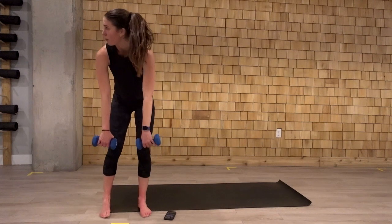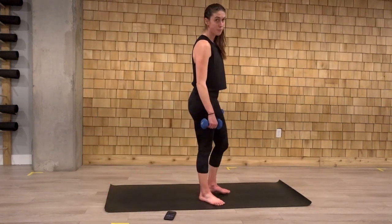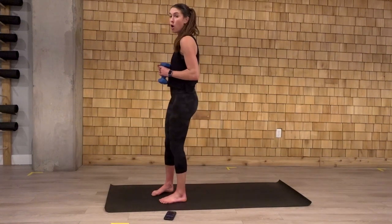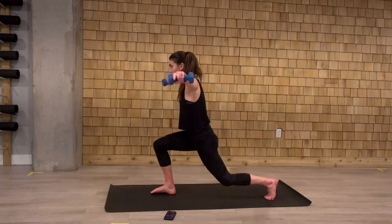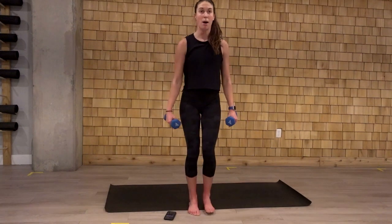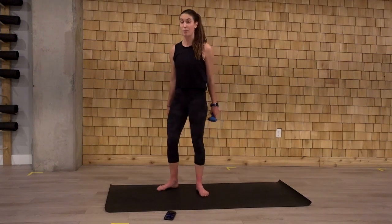Number two. We're going to grab those weights. We're going to go for an alternating reverse lunge with a fly here. So we lunge back, the weights come up. The weights come up as we lunge back. Look at my arms — 90 degrees there. That's exercise number two.